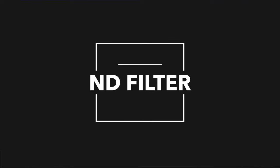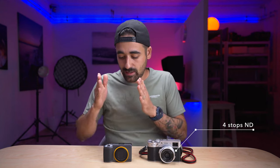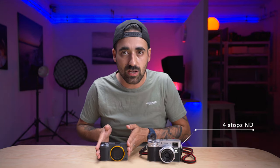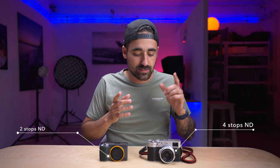Next up is the ND filter. Both cameras have a built-in ND filter, which is great — when there's a lot of light, you can reduce the light coming through your lens to use a wider aperture or do long exposure. The Fuji has four stops of ND and the Ricoh GR3 has two stops. I don't think this penalizes either camera, because two stops can be enough in most scenarios. So I'm going to give a point to both.